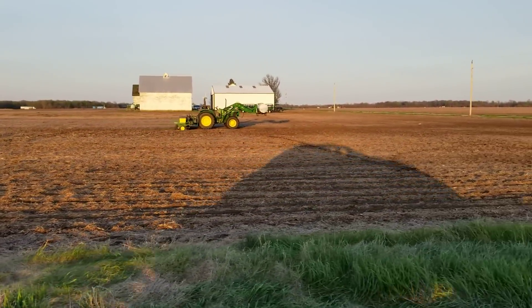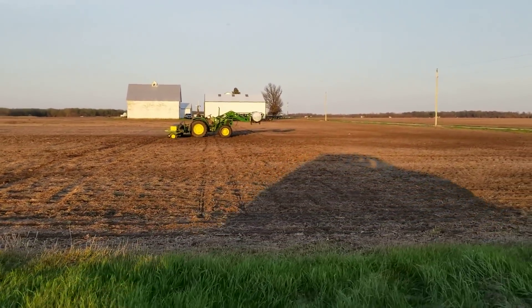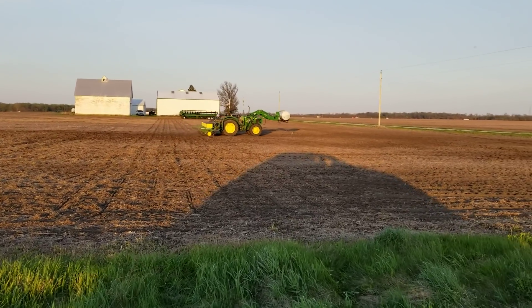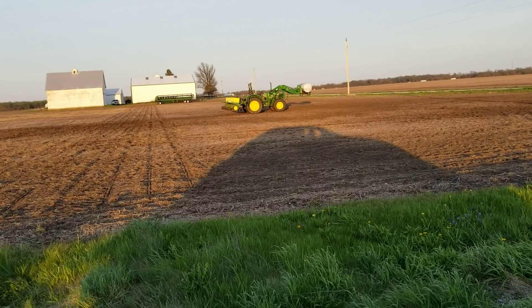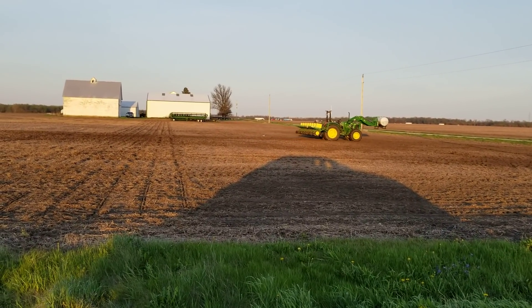We will find out here in a moment. I just did one headland pass right there and it should lift. Oh, it's a little late, but it does it.